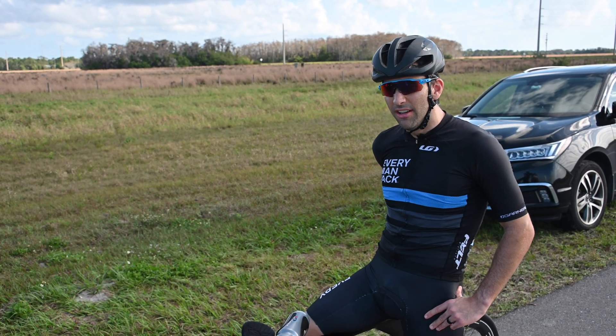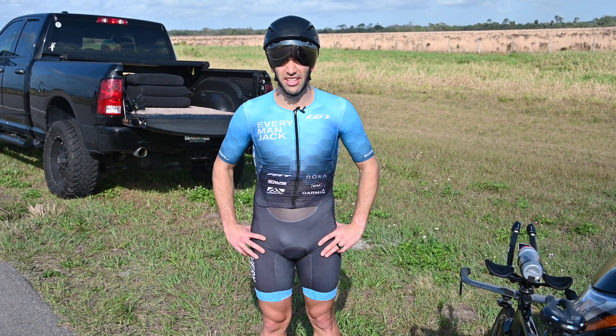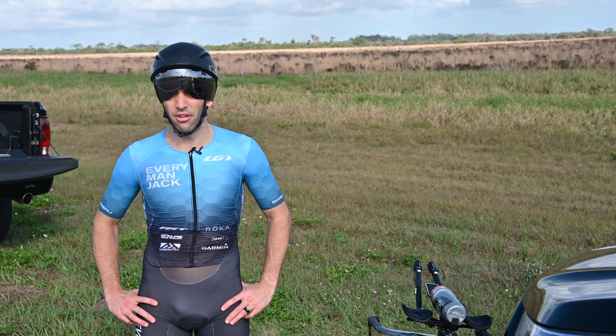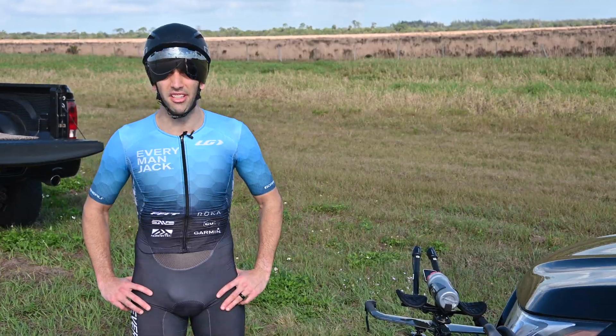Let's have a little fun and see what happens if I change the setup of my clothing. I changed out of the standard cycling kit and road helmet and into a Louis Garneau skin suit and an aero helmet. I'm going to ride about a mile down and a mile back and then we'll see if my CDA changes at all.